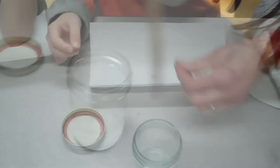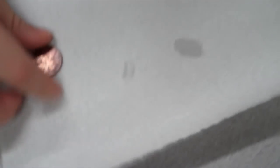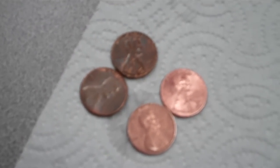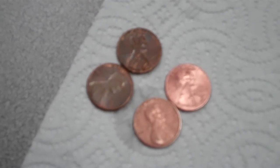It stinks. Okay, Nate, kind of shine it and take your paper towel and scrub it a little bit. So you can see the pennies before and after the vinegar and salt.